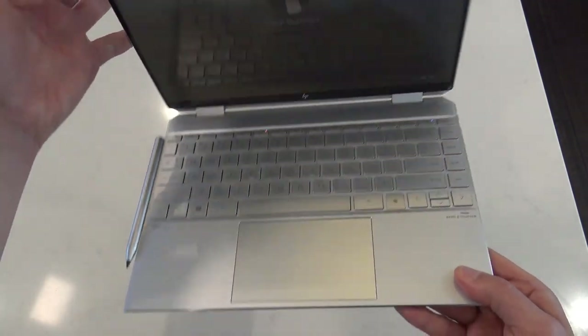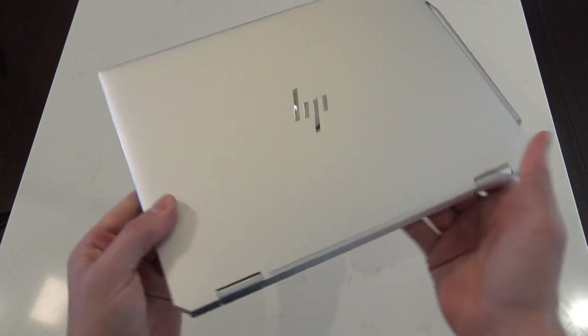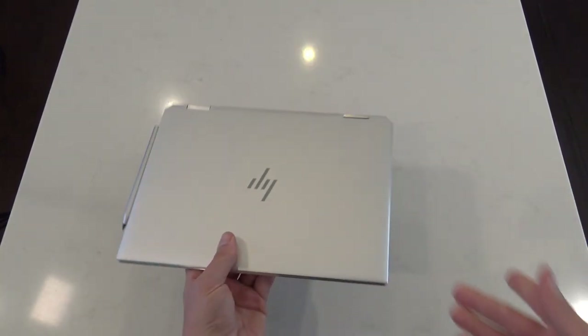And there you go — this is the Spectre X360 14: all-day battery, fast charge, milled metal, fast ports, latest 11th Gen gear, top-end Spectre with magnetic pen. What more do you need?